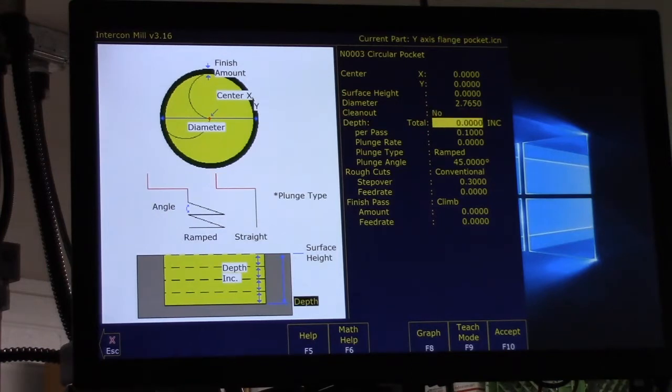The depth we're going to go to is 500 thousandths, going in 100 thousandths per pass. Plunge rate of 20, and we'll let it ramp in — plunge angle is 45 degrees. Conventional rough cut, step over 300 thousandths. We'll run 20 inches a minute. The finish pass is climb, leaving 20 thousandths, feed rate at 20. We'll accept that with F10.